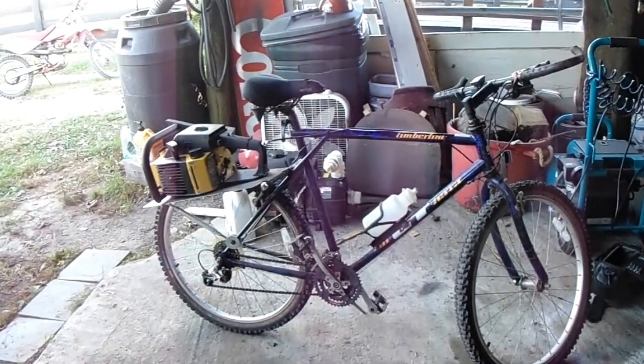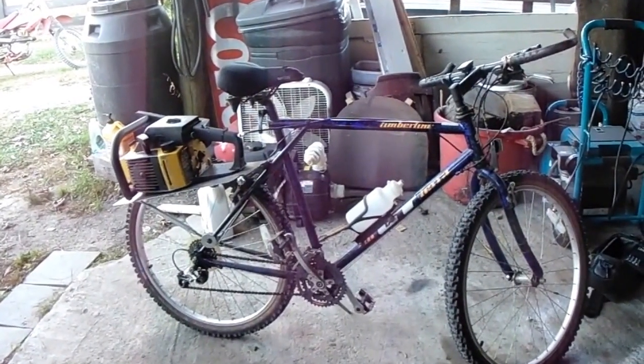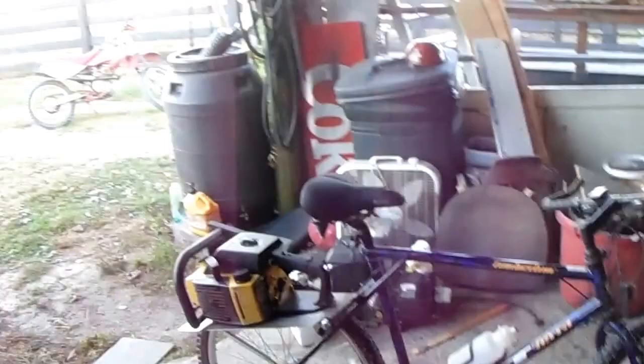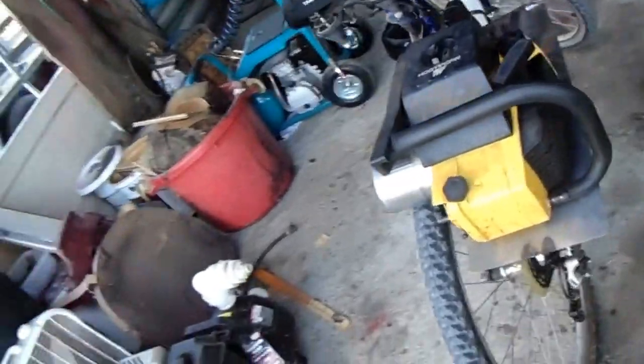Hello everybody, this is Eli, and today I actually have something different. It does not require any wood but it is made out of metal — it is a chainsaw bicycle. This is actually friction drive. What I mean by friction drive, if you don't know, is that the spindle coming off the motor sits right on the tire and it's just using friction to make the bike move.